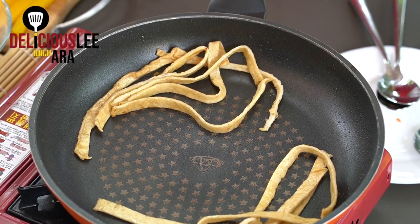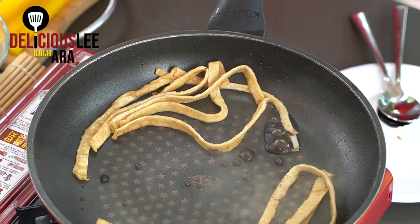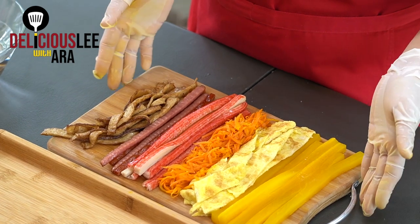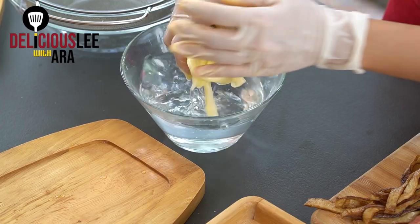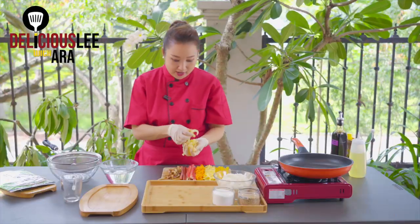Now we're going to stir-fry our odeng. I'm going to add one and a half tablespoon of soy sauce — just a little bit. Now we're going to stir-fry all the ingredients. The cucumber that I put in salt has softened, so I'll rinse it in water — just a rinse — and squeeze it so it doesn't become too salty. Let's squeeze out the excess water. There we have our cucumber — I'll set it aside.